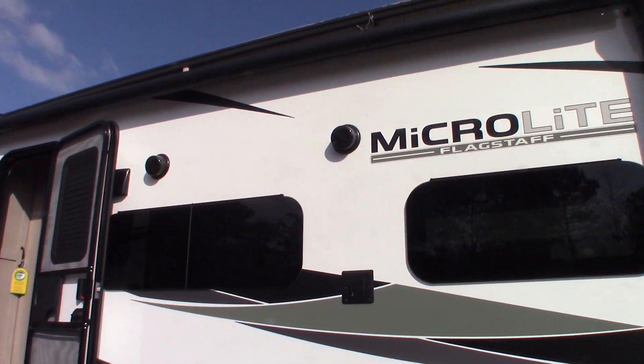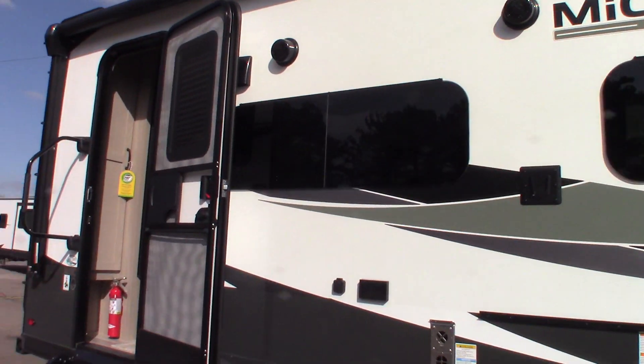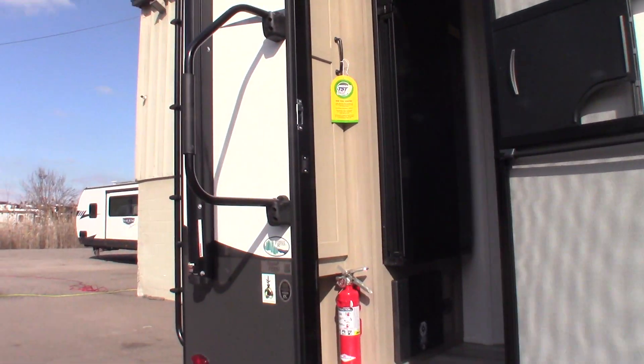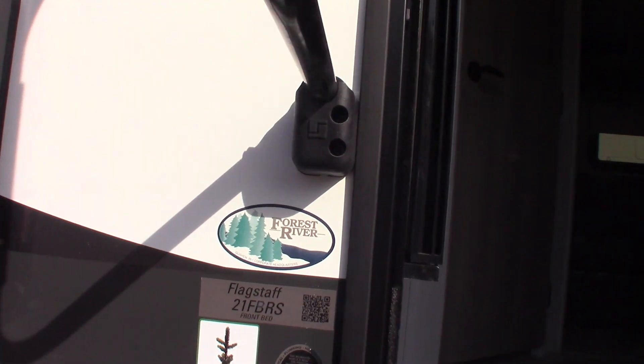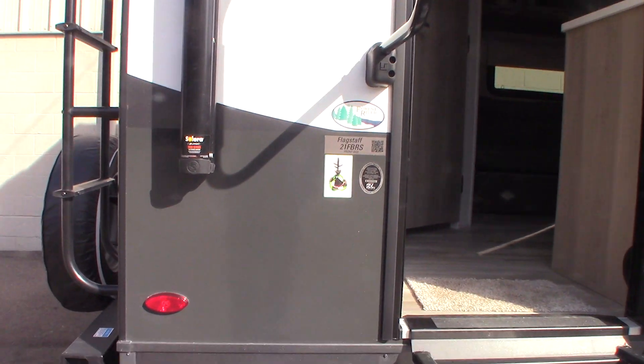This is Carl at National RV Detroit. I'm going to walk you through this 2024 Flagstaff MicroLite, and the model number is 21FBRS. So this is a how-to video — I'm just going to show you some of the features.